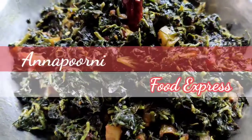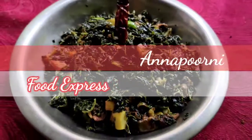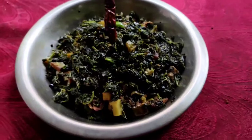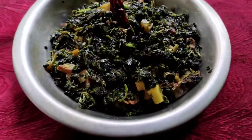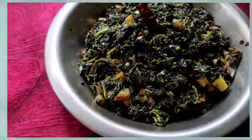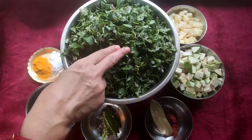Hi friends, welcome to my Annapurna Food Express. Today we have brought a spinach recipe called Notey Spinach. If you want to see this video in Bengali or Hindi, please go to the link in the description below. If you are new to this channel, please subscribe. So let's go to make this recipe.